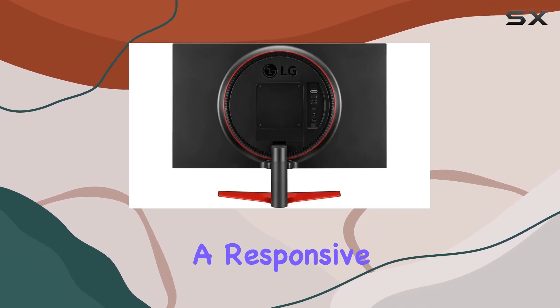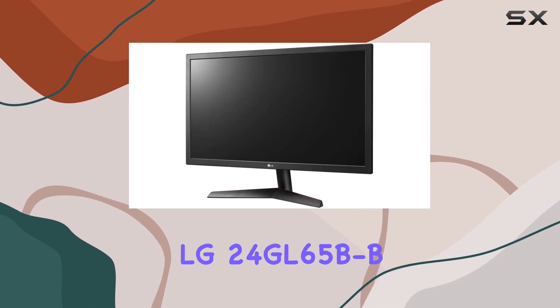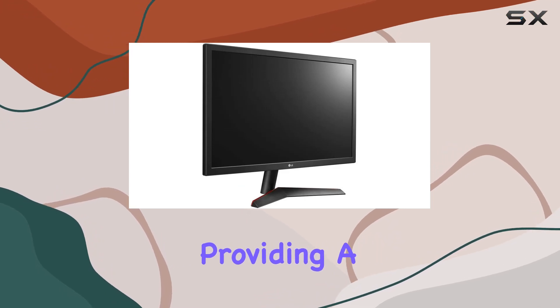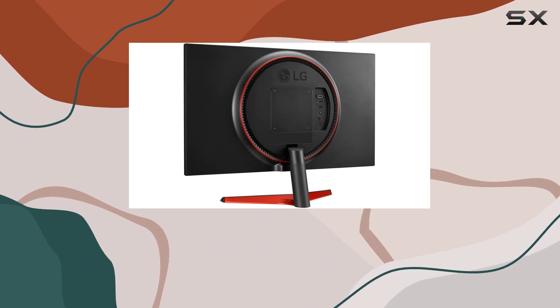This monitor caters to the needs of competitive gamers with its impressive specifications, making it a solid choice for those seeking a responsive and visually engaging gaming experience. In conclusion, the LG 24GL65B-B Ultragear gaming monitor delivers on its promises, providing a smooth and responsive gaming display at an affordable price point.